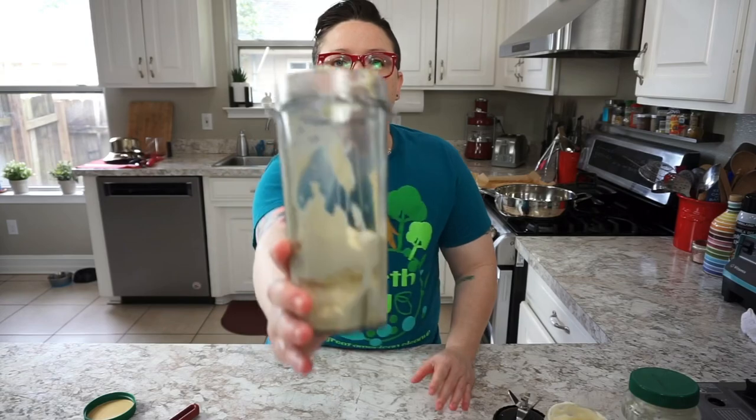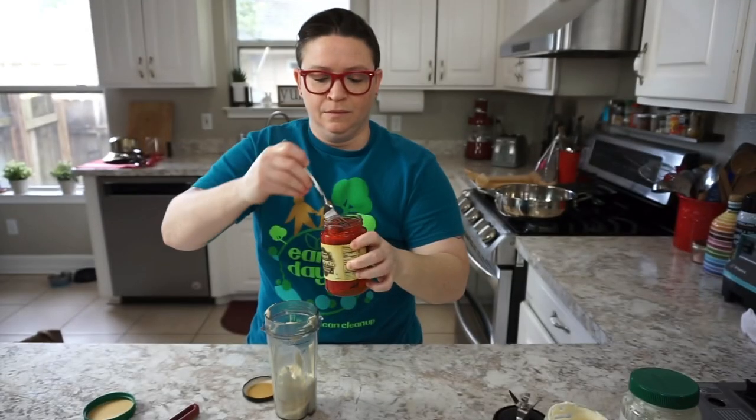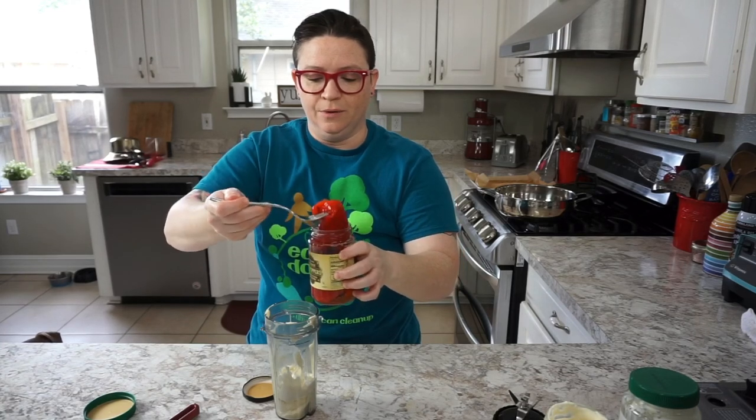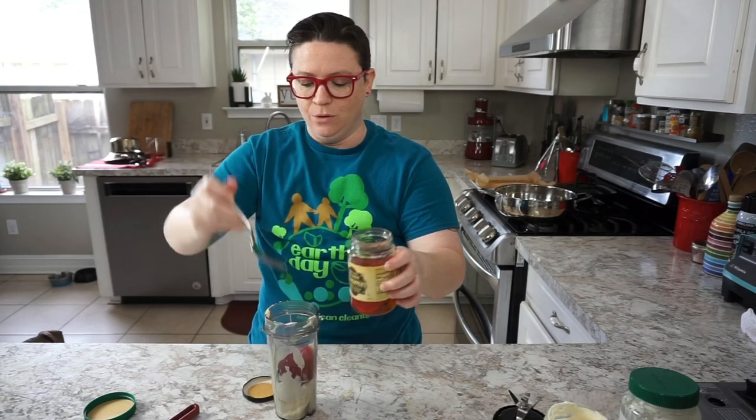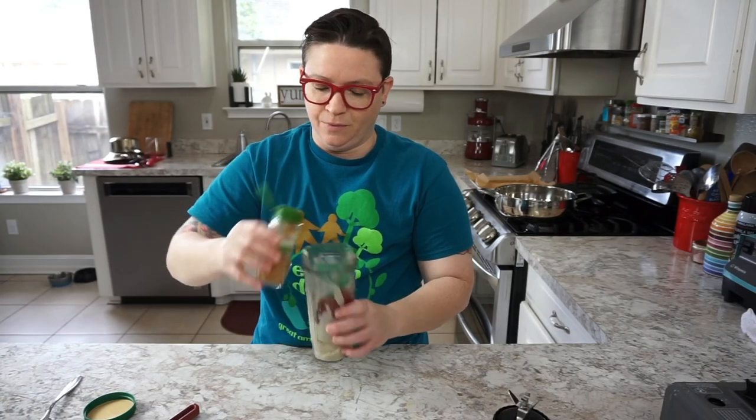Now it's time to make our dipping sauce. We're going to use mayonnaise — you can use vegan mayonnaise if you like, so no eggs are harmed in the making of this video. One cup of mayonnaise, one roasted red pepper, a couple shakes of cayenne pepper, a dash of agave nectar or honey, and half a tablespoon of pro seasoning.